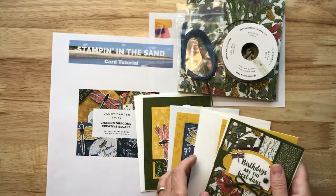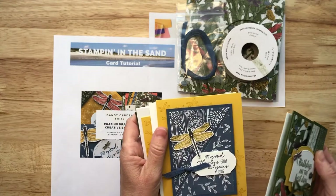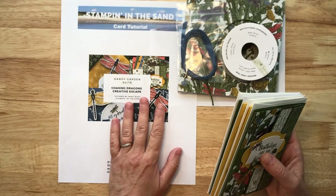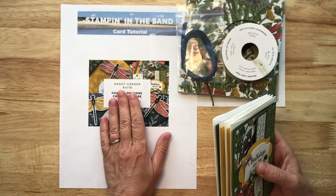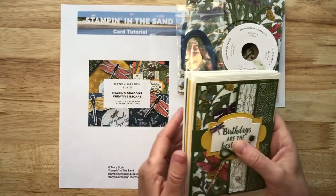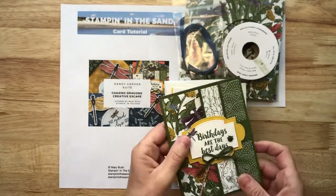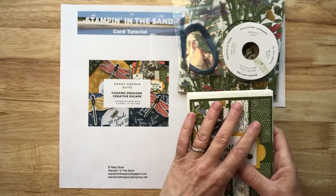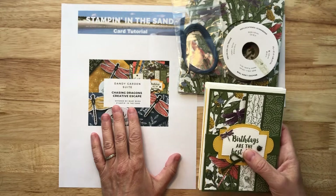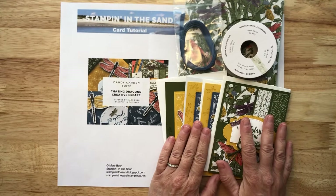So again, you're going to create four cards. All of the cutting and scoring directions will be included in the PDF. However, your kit for your eight cards will include all of that done for you ahead of time. So the PDF will be available as a reference and for you to create future projects with. There's also a fancy fold included in this class, and all of the cutting and scoring information for future projects will be included in the PDF.